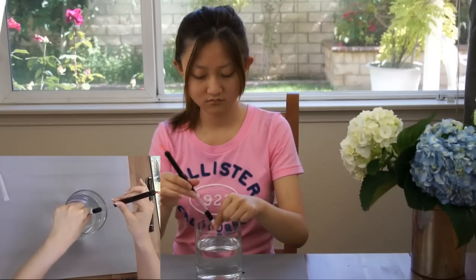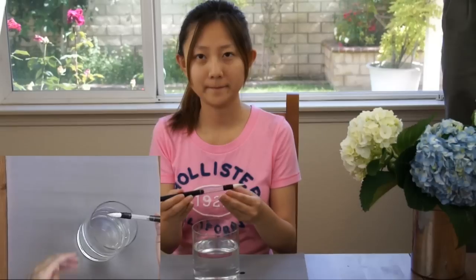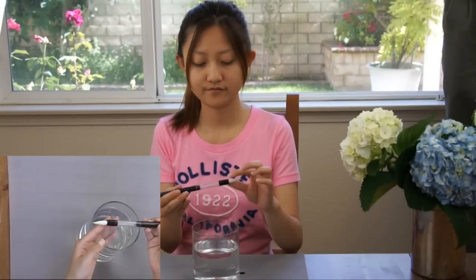Do not over soak it. Otherwise, the bristles will loosen. Now, it is ready to use.